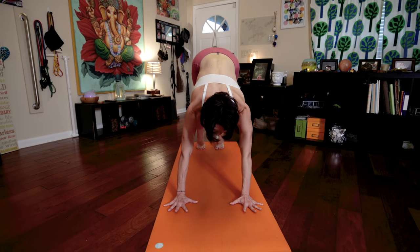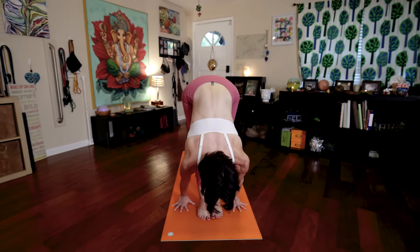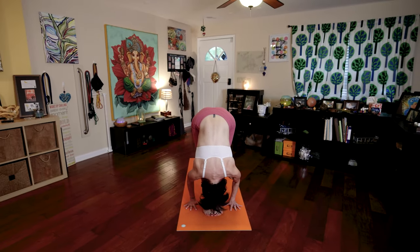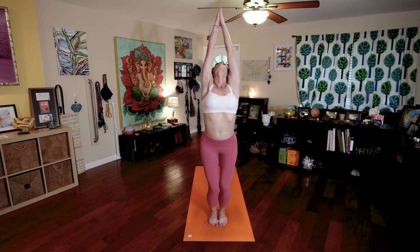At the end of your exhale, walk or jump your feet to your hands. Inhale, look forward. Exhale, fold forward. Bend your knees. Inhale, raise your arms, palms touch. Look to thumbs. Exhale, Samasthitihi.